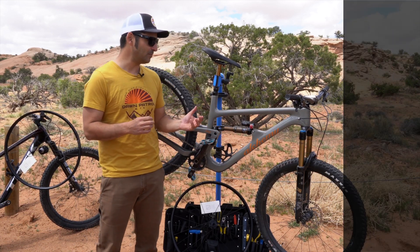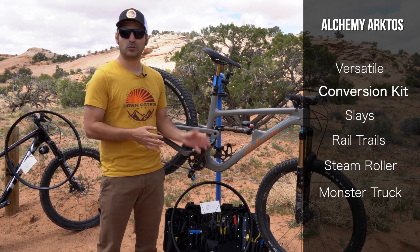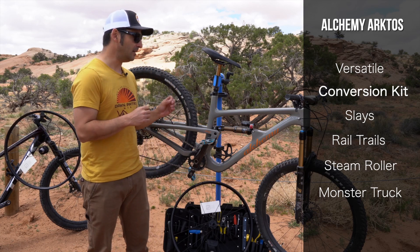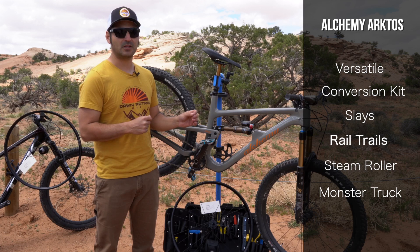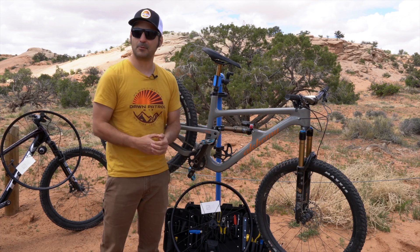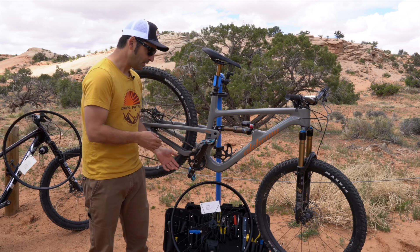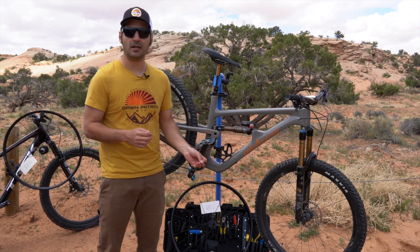But largely, what I really like about this bike is that it is versatile, assuming the conversion between the two travels is easy and quick to do. It just absolutely slays — you can really rail trails with this. It is a steamroller, a monster truck. Getting the front wheel off the ground is going to take a little more upper body muscle, but that's the nature of the beast with a slack head tube angle like this, especially something that I think is really going to shine when I get the longer travel kit on it.